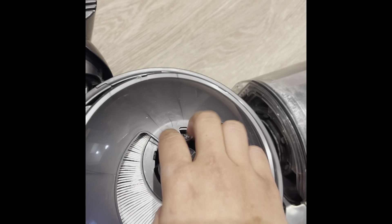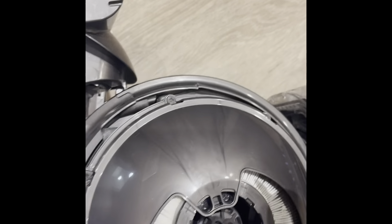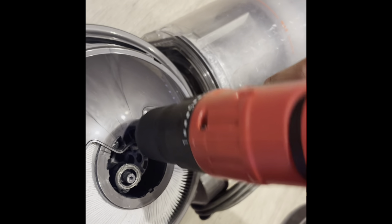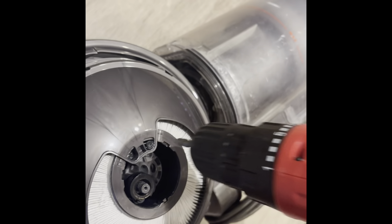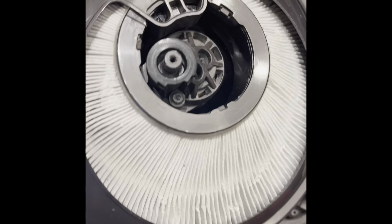And then here you have to do these two pieces — you need to unscrew them. I'm just going to go ahead and try to screw this out, and put those two aside.